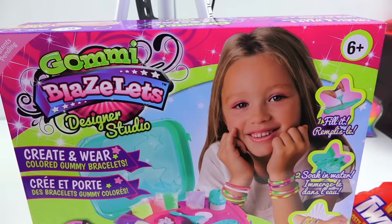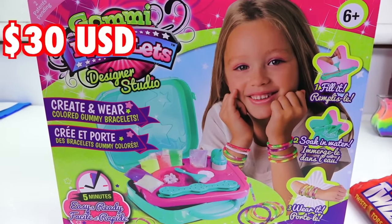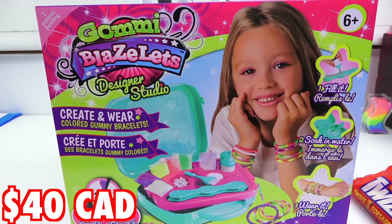Our first victim — I mean kit — is Gumi Blazelets. This kit costs $30 US, or in Canada that's $40. So I have high expectations for this one.